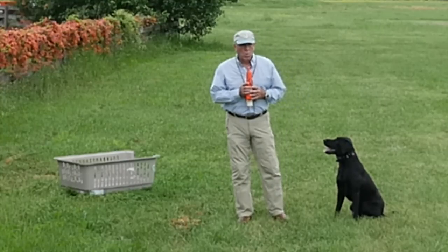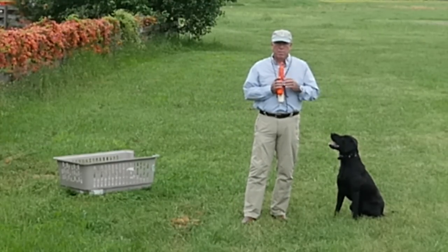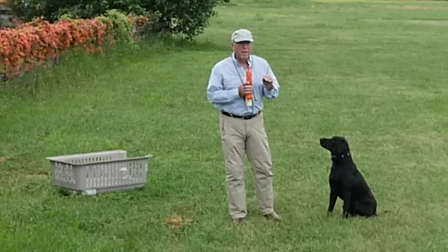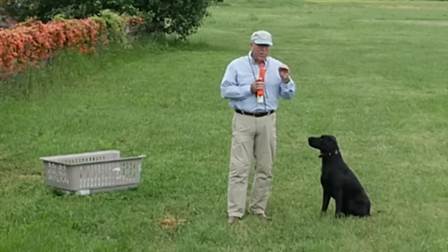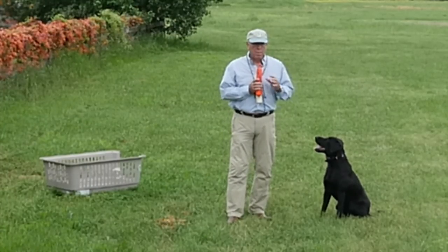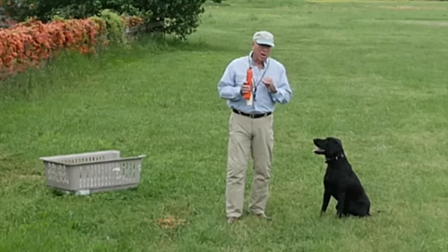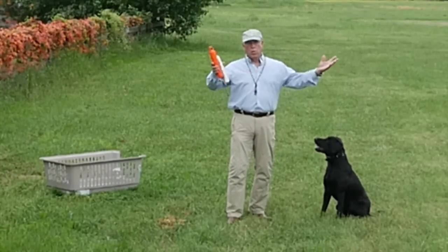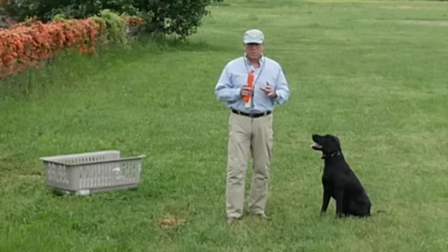In football, when time has just about run out, the professional teams have what they call a two-minute drill. That means there's two minutes left on the clock or thereabouts, and they've got to try to win the game in those two minutes. So they have a special process where they start and stop the clock, get out of bounds, and do certain plays that go to the outside so they can get a score in two minutes.